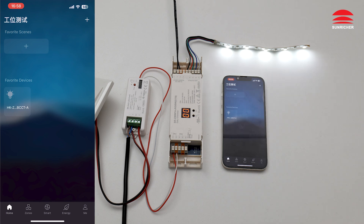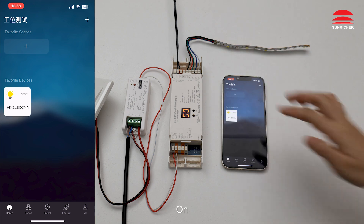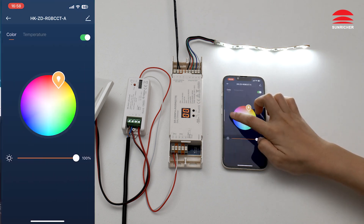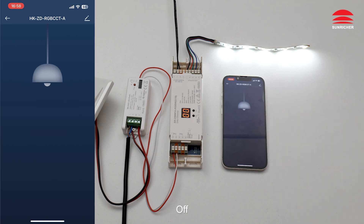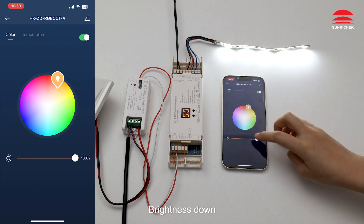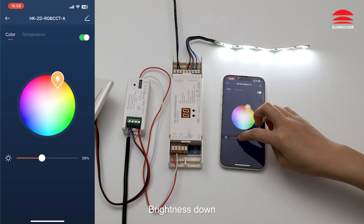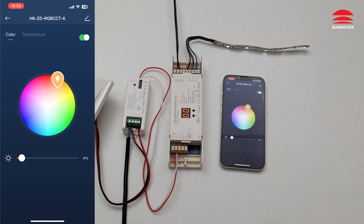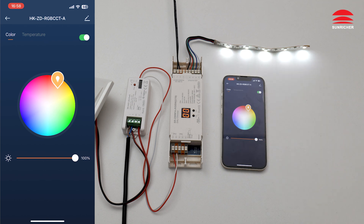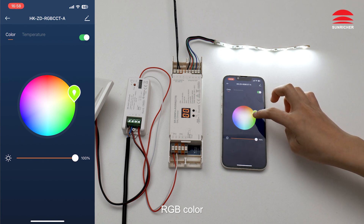Demonstrating device control: Off. On. Off. On. Brightness down. Brightness up. RGB color — Off.